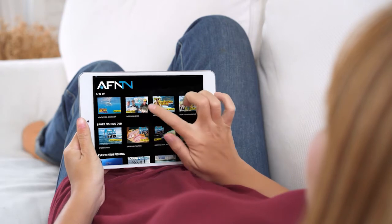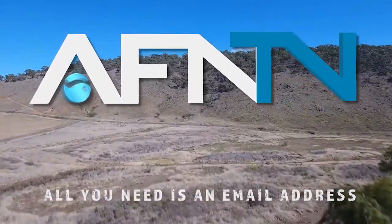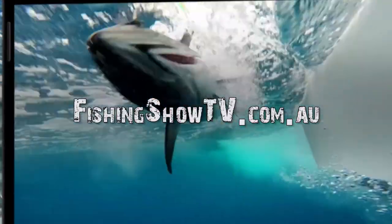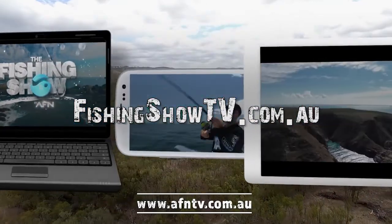It's Bill Klassen here from The Fishing Show. If you like this instructional video and want to learn more, it's simple — go to fishingshowtv.com.au and see a whole host of additional videos.